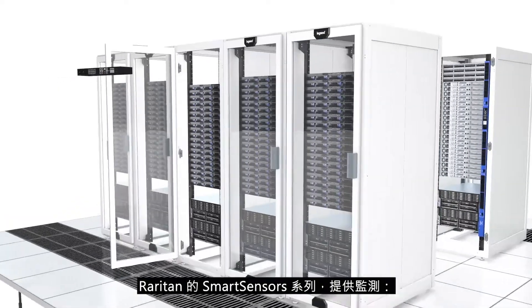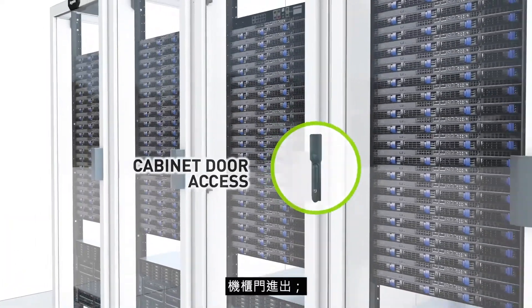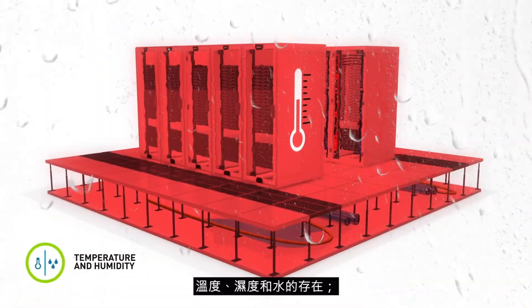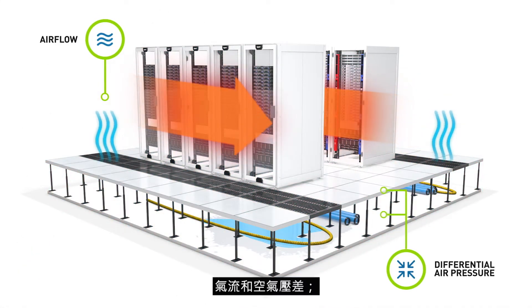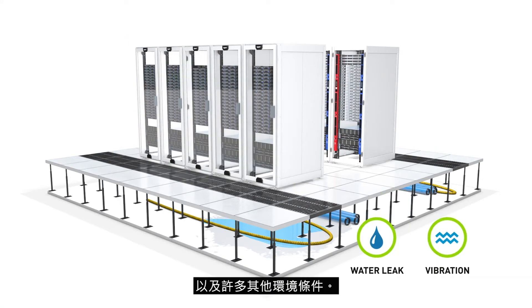Raritan offers a suite of smart sensors that monitor cabinet door access, temperature, humidity and the presence of water, airflow and differential air pressure, and many other environmental conditions.